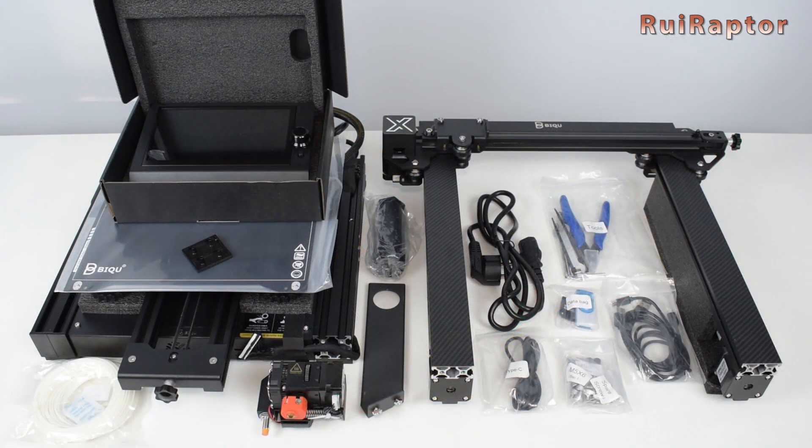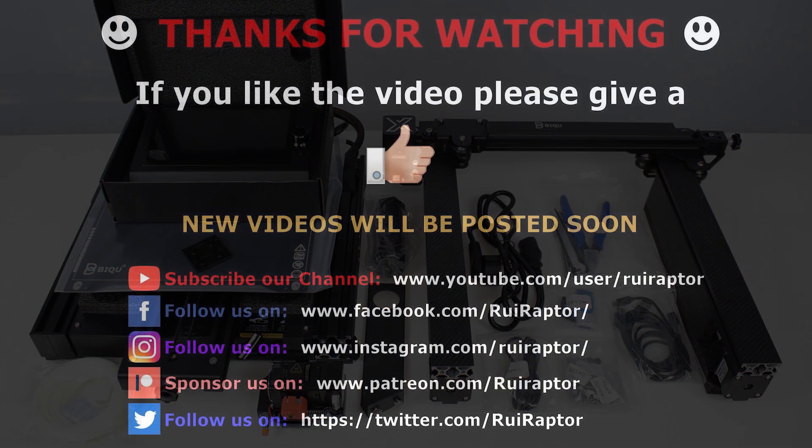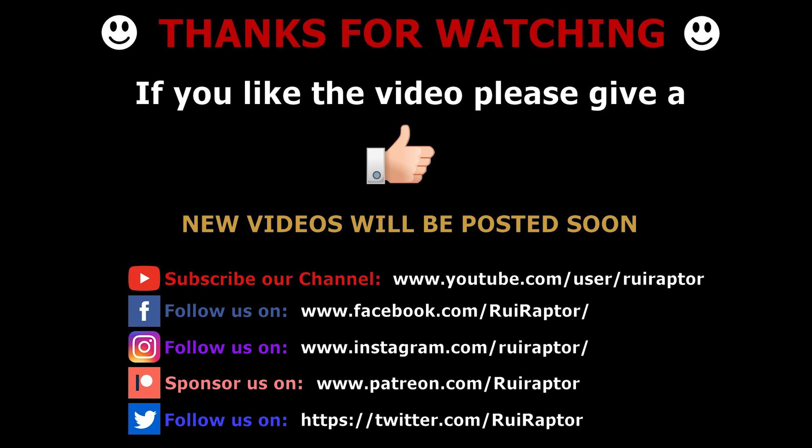Okay, we are now ready to assemble the printer and test it, but that will be on a different video. It will be online very soon, so don't miss it. And that's it, you guys — thanks for watching. We will see you guys next time. Bye!